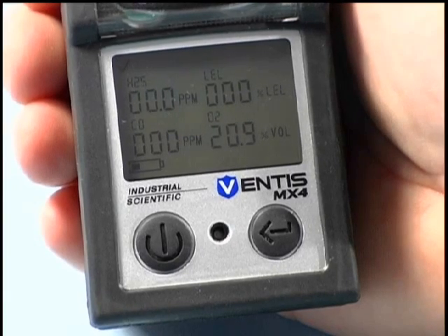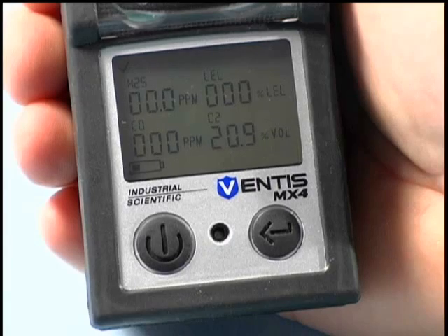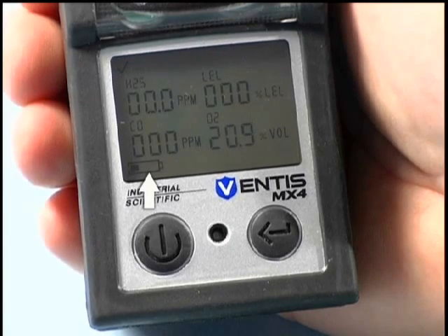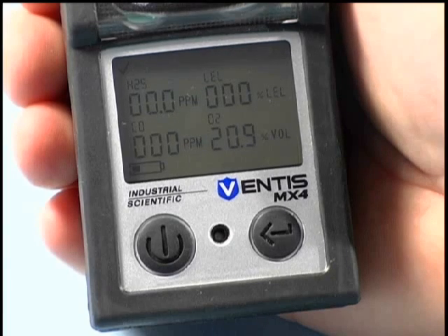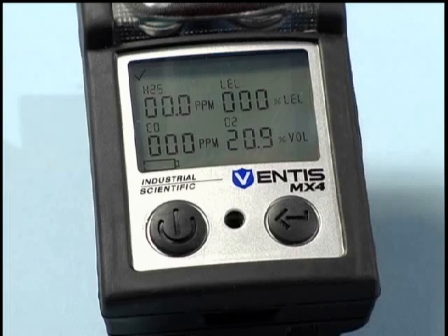When it comes to battery discharge, the Ventus MX-4 will also advise you as to its status. Located in the lower left corner of the display, the battery status indicator loses segments as the battery discharges. When the battery life is nearly exhausted, the battery icon will begin to flash for approximately one hour.